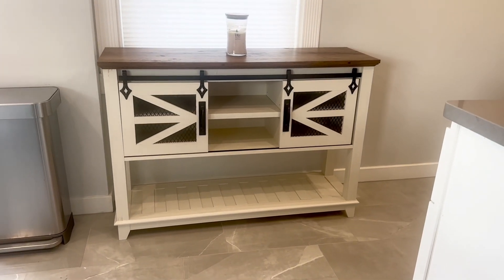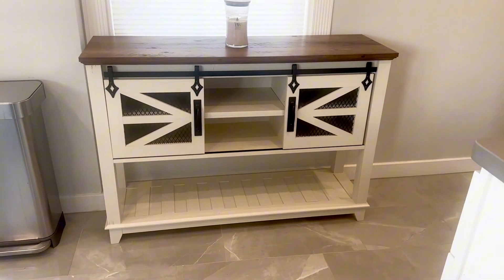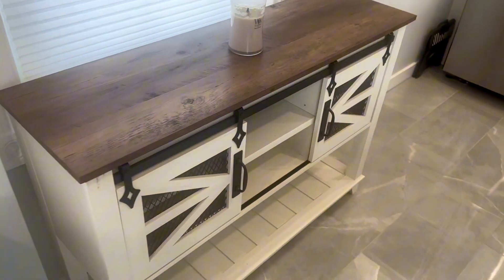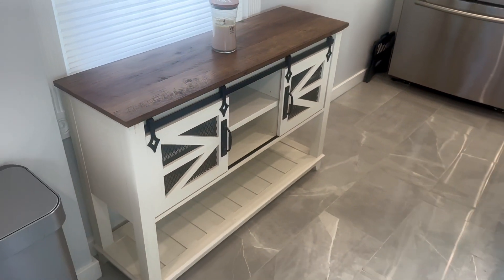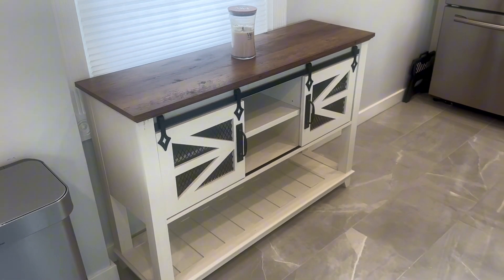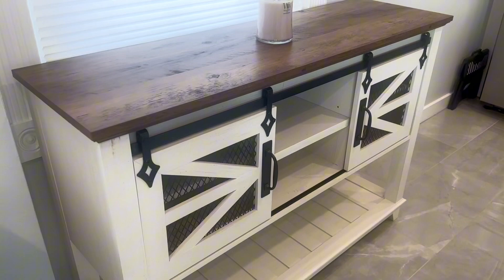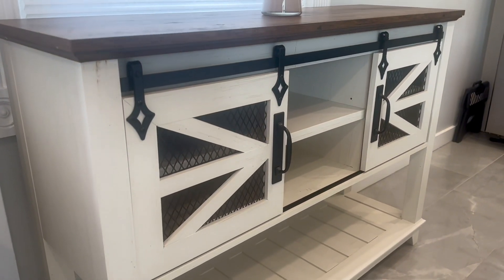This is the OKD Rustic Farmhouse 46 inch entryway table — a heavyweight solid console table with both modern and farmhouse looks. The body is painted antique white with solid black hardware, and the wood slab on top is left unpainted and stained. It looks gorgeous.